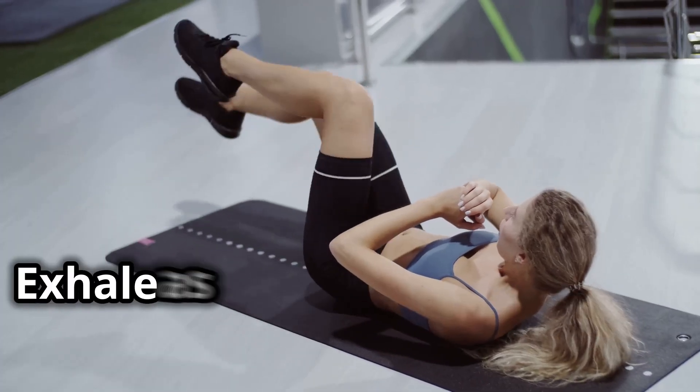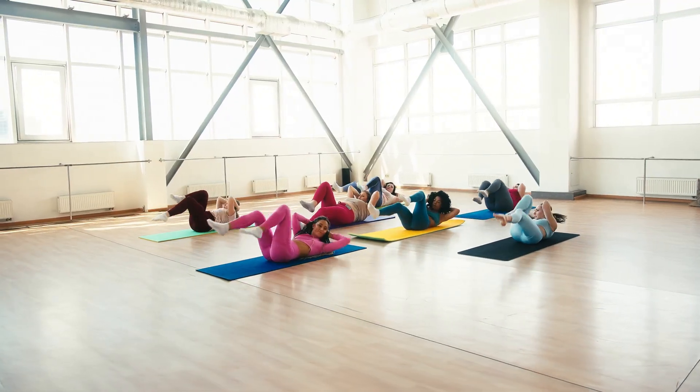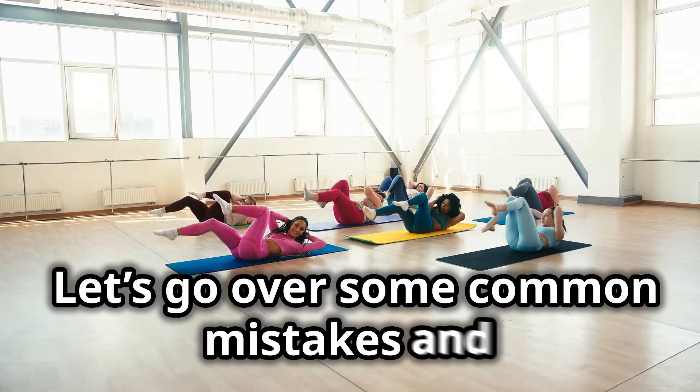Exhale as you twist and inhale as you return to the center. Let's go over some common mistakes and how to avoid them.